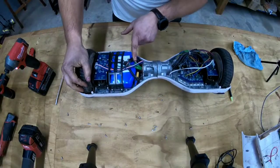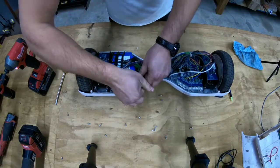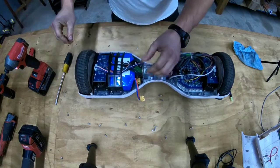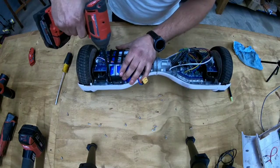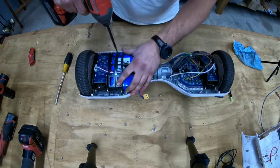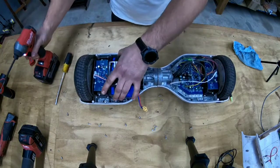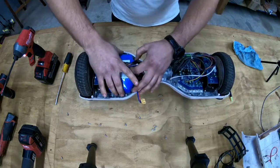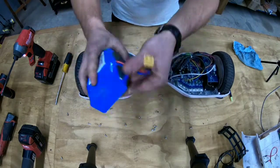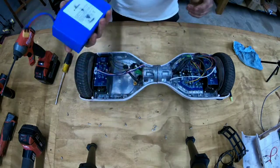Actually, before we do that, I almost forgot to unplug the power source. Let's take out the battery and the cover for the battery. Honestly this is not heavy — it's a small battery.